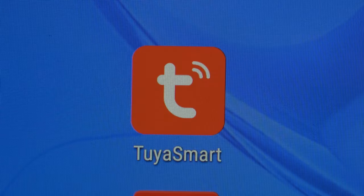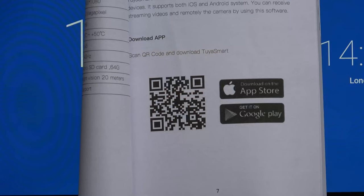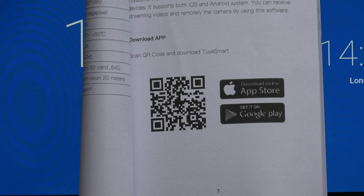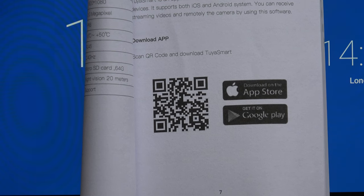The camera is designed to be connected via the Tuya smart app. I've already got this installed on an Android device and also on an Apple device. If you need to download the app, remember what the icon looks like — you can go directly onto Google Play or the App Store, or use the QR code in the operating instructions. Once downloaded, register with your email address, enter a password, connect the app to the Wi-Fi router, and you're ready to go.